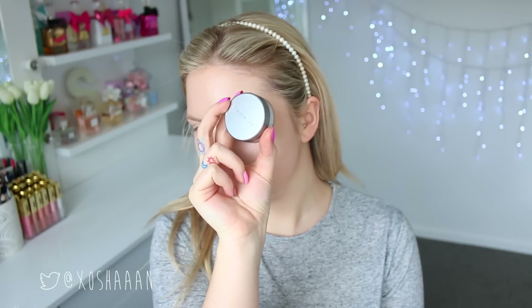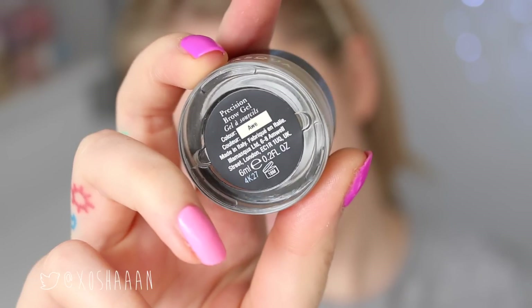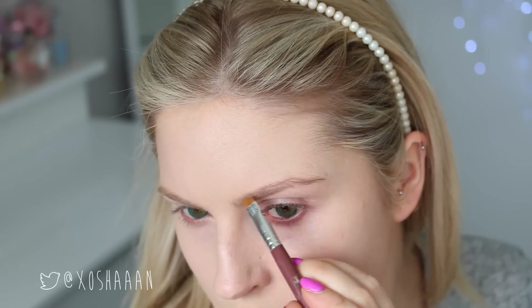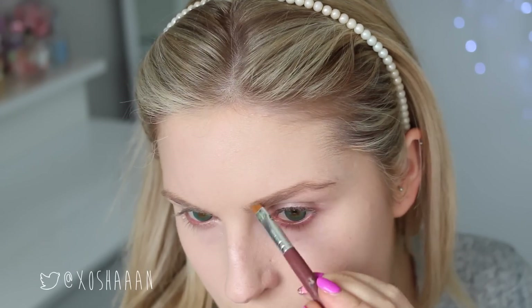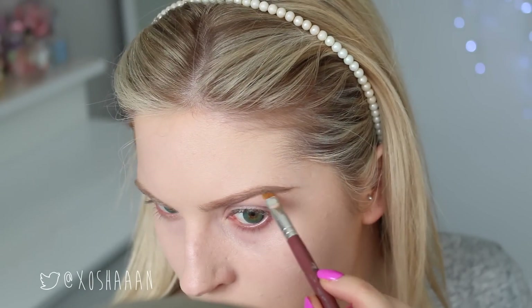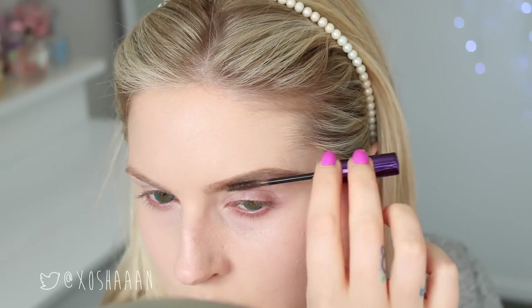So I'm just applying my makeup as per normal at the moment. You'll see here while I'm setting my foundation down, I'm not actually putting any on my cheeks where I'm going to be drawing the eyes, because I want to be able to blend easily and erase stuff easily if I have to. First off, I am doing my eyebrows — my normal set of eyebrows — using a gel and then a little brow mascara on top of that as well.